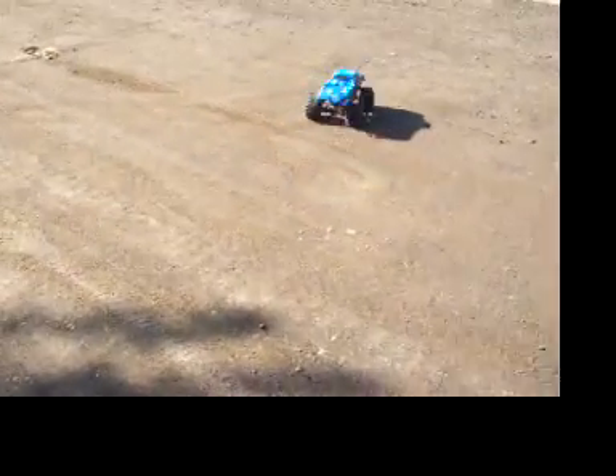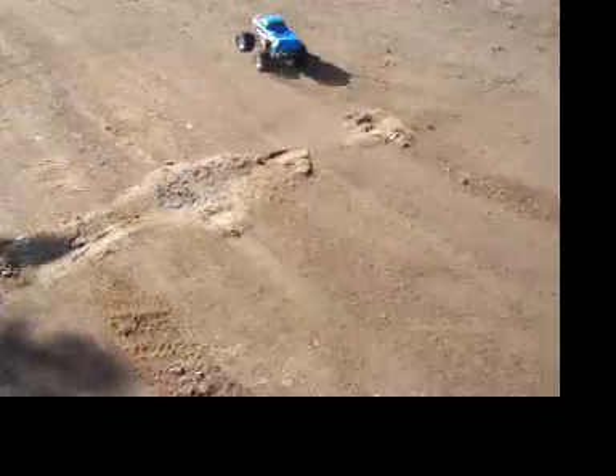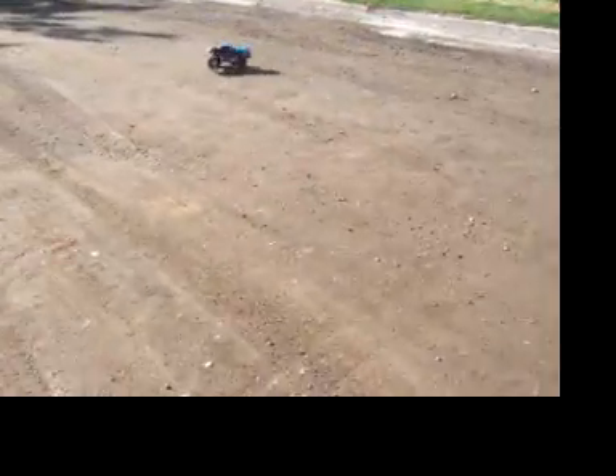That's how she runs with the new setup. As you can see, she's fairly stable. Still got lots and lots of juice.